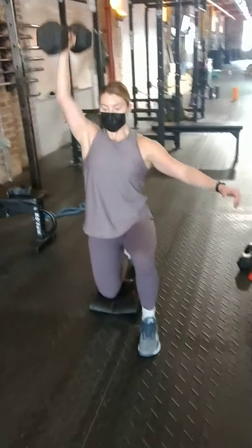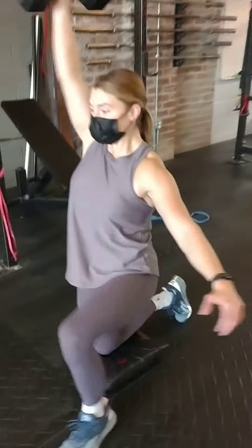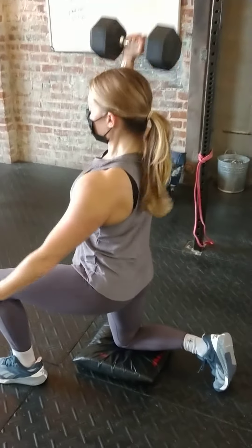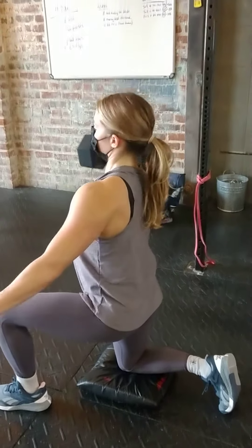Eight reps on each side. Go as heavy as you can as long as we can maintain a nice solid core — that oblique and glute firing while we're pressing.